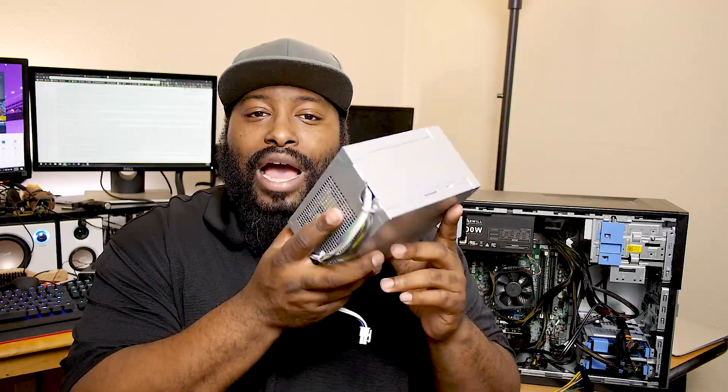Another thing I wanted to do was upgrade the power supply. These units are just not the most reliable, but the main issue with some of these Optiplex builds is that the motherboard doesn't have a 24-pin power port. So when you try to plug in your power supply, you're confused — all you have is an 8-pin plug.